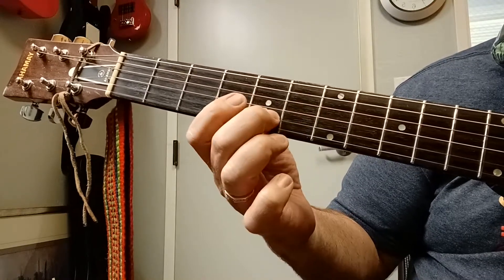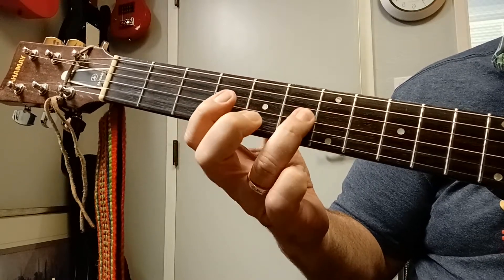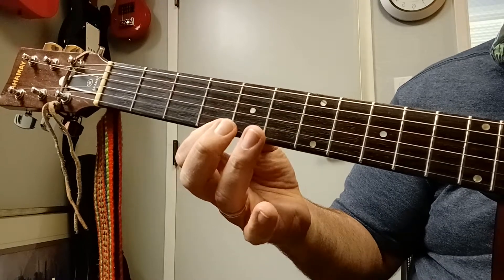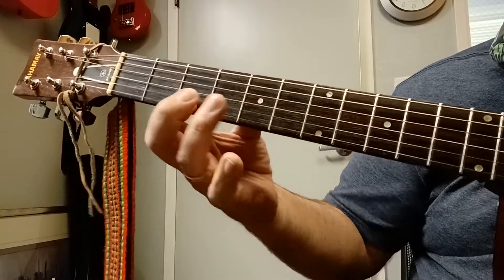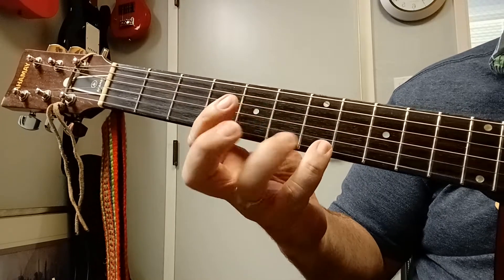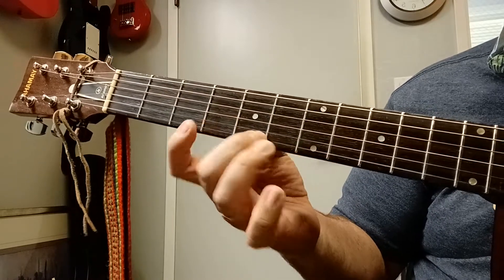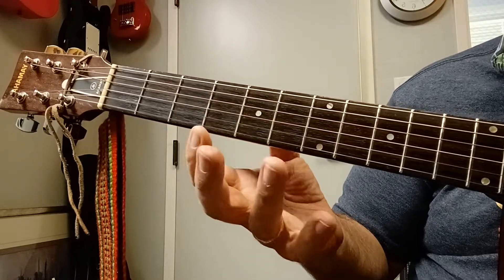That's going to be C-sharp, E, F-sharp. Now, this is a good little exercise for fingers 2, 3, and 4. I suppose you could go and do that, but I use my pinky. So let's do that again — ready, go, and...